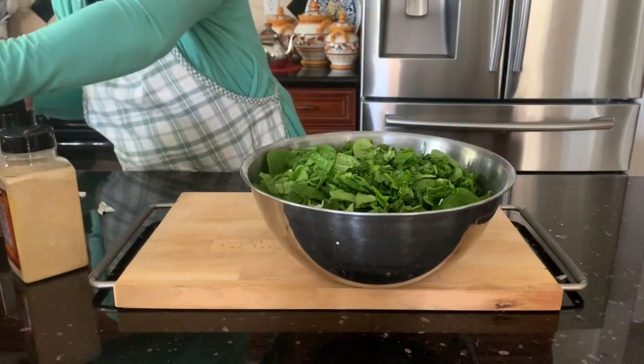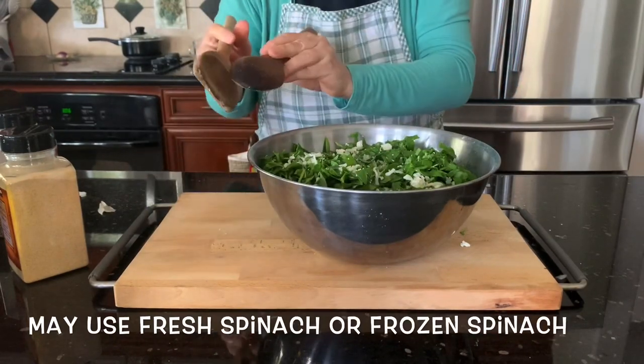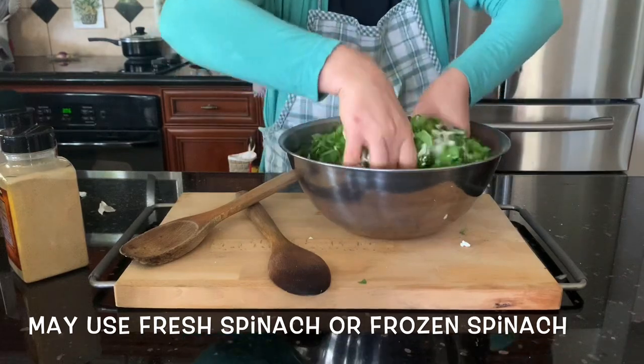Don't worry — you can use frozen spinach or fresh spinach. I love fresh spinach; I love to use fresh.